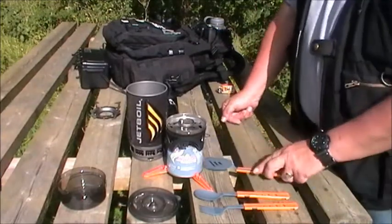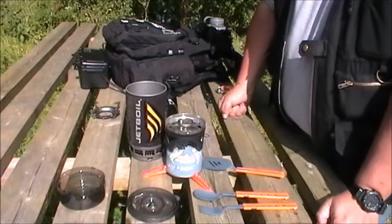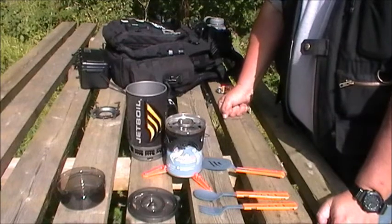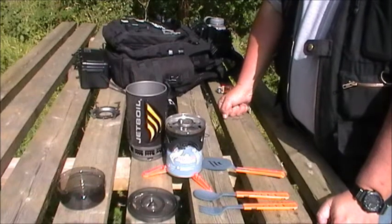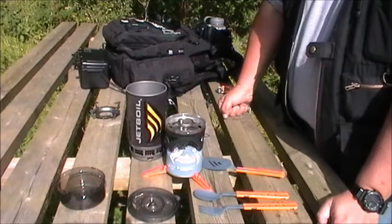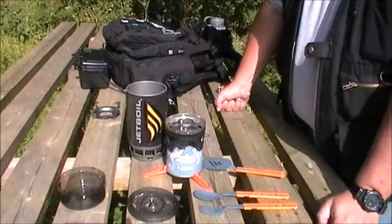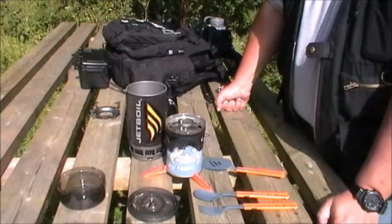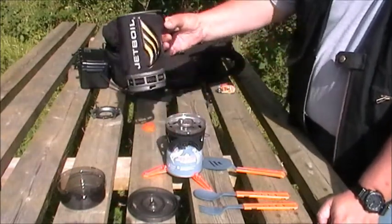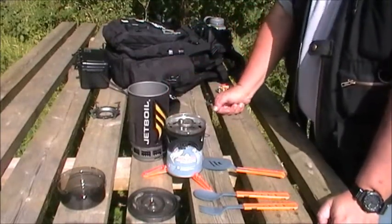I selected a still day today because wind messes with the audio, but I have had this outside in very high winds and it is so windproof it is beyond belief. It astonishes me how windproof it is. The actual cooker itself churns out 1,300 watts of power, so it's a very powerful cooker, and the way it all fits together really does protect it from the wind.